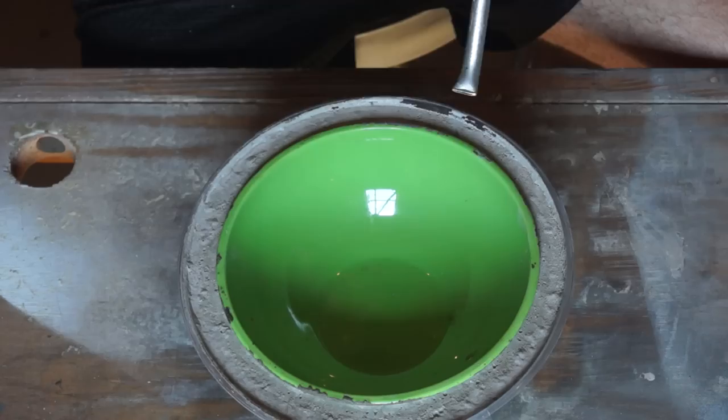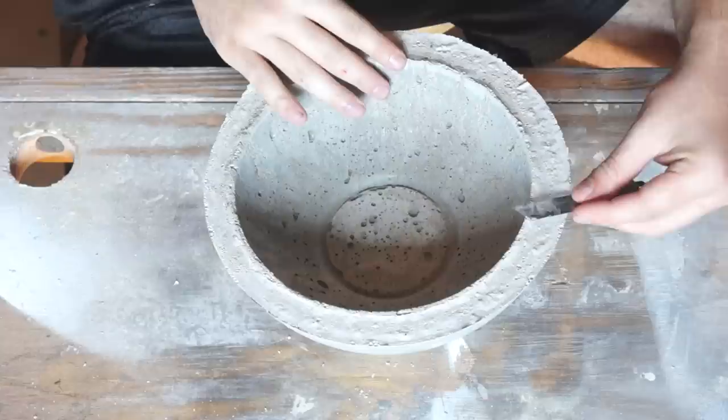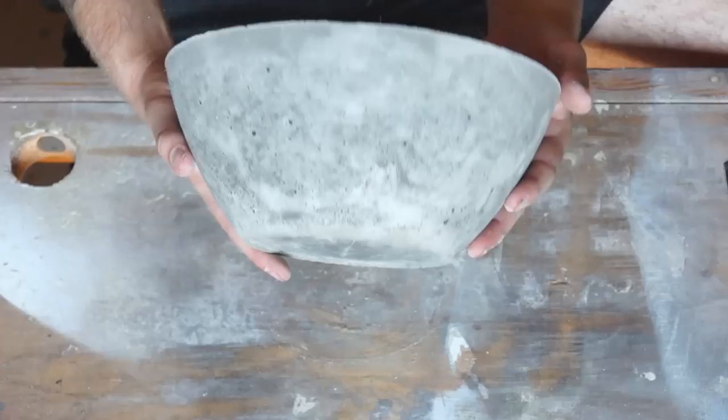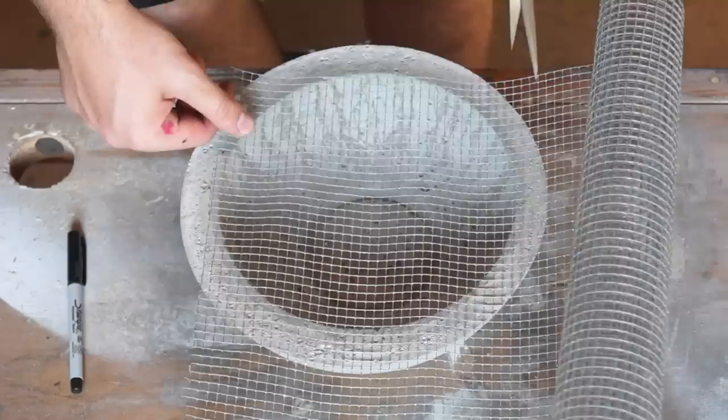Then you can pop it out with an air compressor. That is the easiest way to do it — super fast, super easy. Now as you can see the top of my bowl is not smooth, but all I had to do was take a normal old razor blade and just cut away and smooth out the top, and it worked great. I used a pretty thick mix, that's why I have so many air bubbles. If you don't like that, add a little bit more water and it should be smoother.